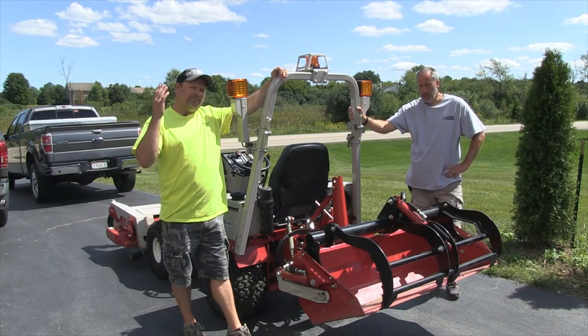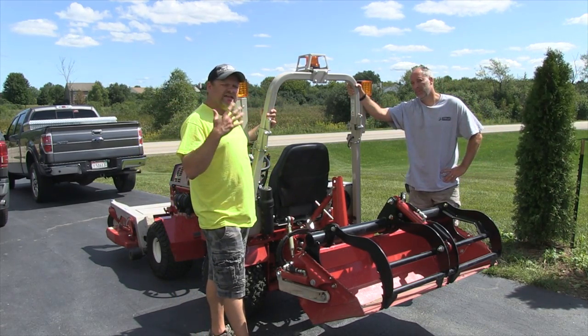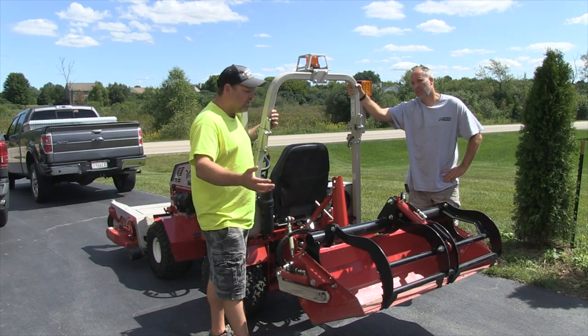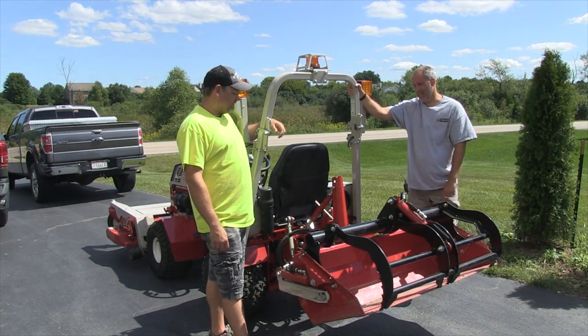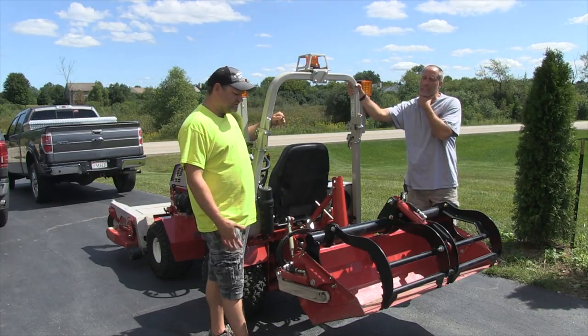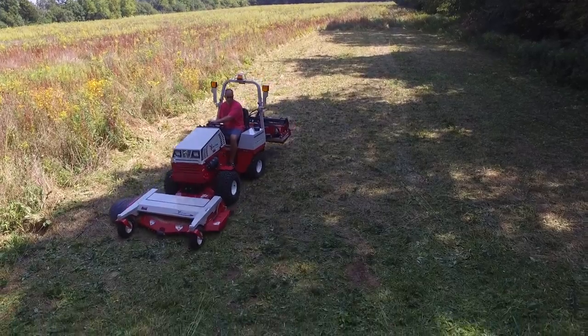What's up everybody, Tools in Action. More Ventrac content — we're gonna have tons of Ventrac videos for you guys. We love this thing. We might have one tomorrow and five this week. We actually have a cool project coming up that we're going to take you along for, so it just depends how much we use it and get film with it. We have been using it a ton.